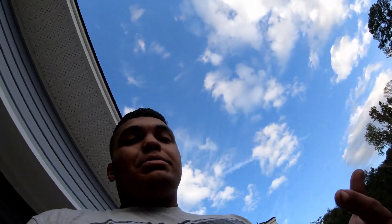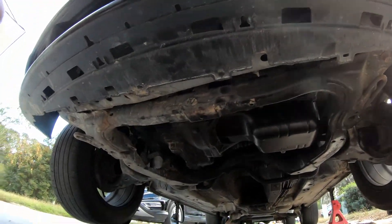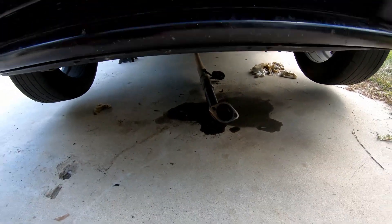Alright, oil pan's back on, brace is back on. Now we just need to get some oil and a filter, and we're also going to break into that old oil filter to show you guys the mayhem in there. Everything's back on and bolted up — that exhaust is probably going to smoke like crazy because it's got oil all over it. I'm going to run to the store real quick, grab some oil and a filter, break into that old filter, put the new filter on, and then try and start the car to see what we hear.